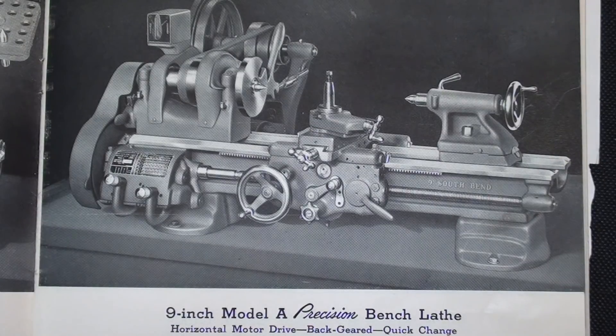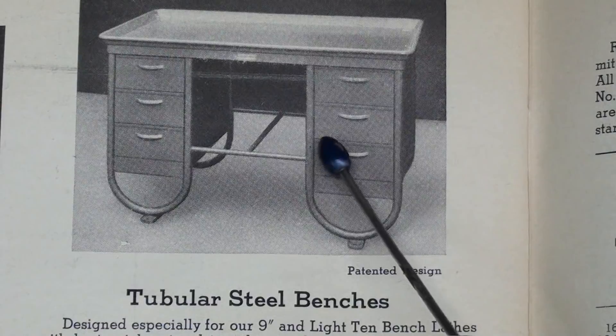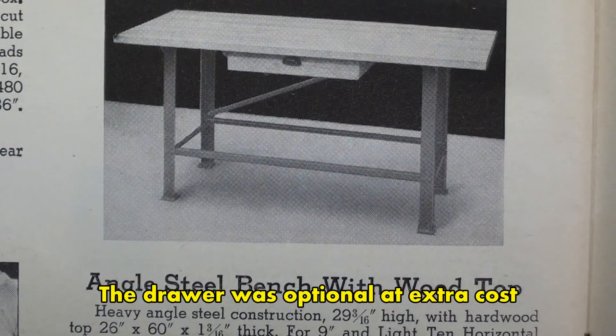As you can readily see here, these are all called bench lathes, so you have to either make or beg, borrow, or steal a bench, or put it on an existing bench. But South Bend also did provide benches at extra cost. Here's a bench you could buy from them — a tubular steel bench with six drawers. Notice that it has no provision for a motor underneath, so this is for bench-style lathes. But if you're on a budget, you could buy the so-called angle steel bench with hardwood top and a drawer, which would be a pretty good solution as well.